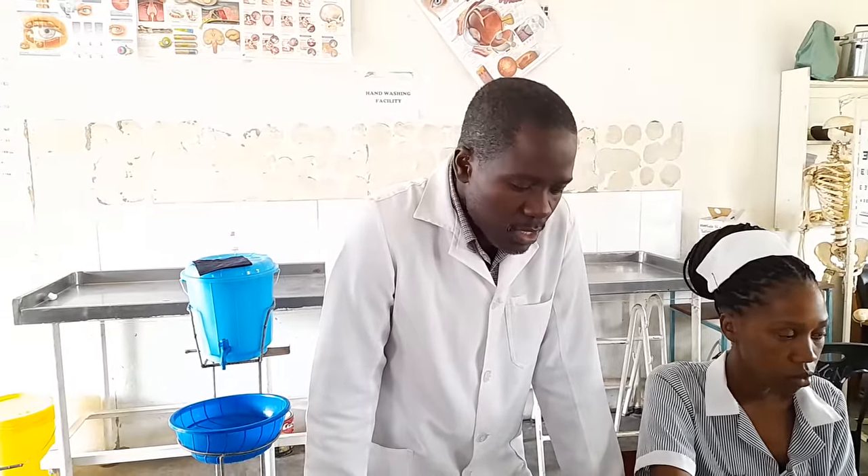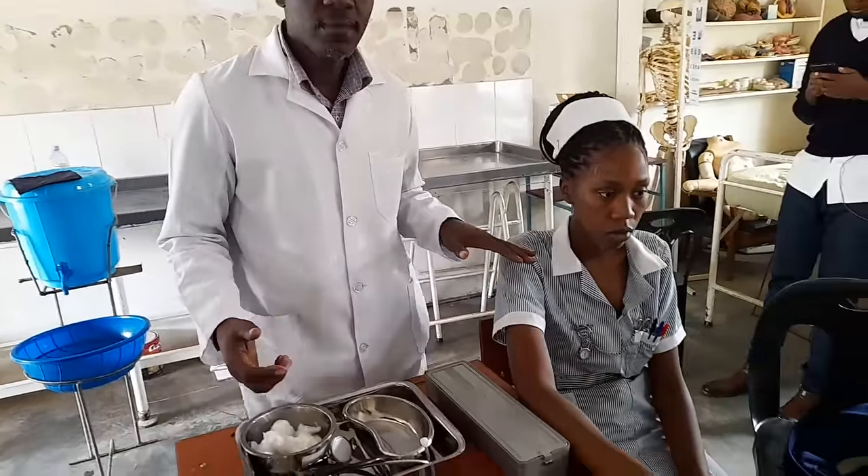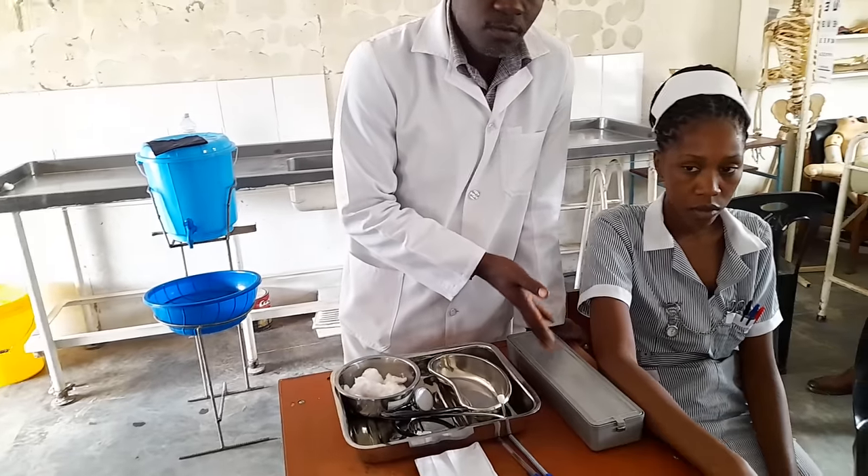Good morning, this is Mr. Sinwamba. This morning we'd like to demonstrate how we can take blood pressure using a sphygmomanometer. We want to do blood pressure because this patient here is hypertensive. If you look at the indications for blood pressure, mostly it's those patients who are hypertensive and those who have come for screening, OPD, or even on the ward — you can take blood pressure.